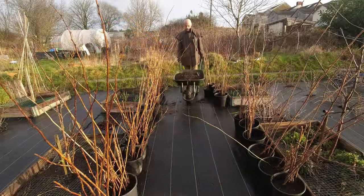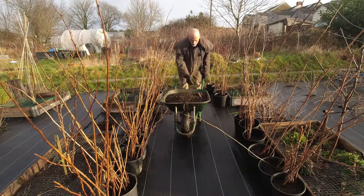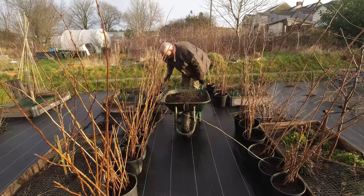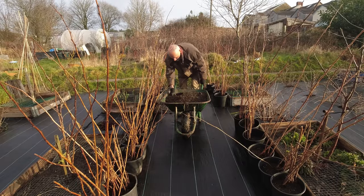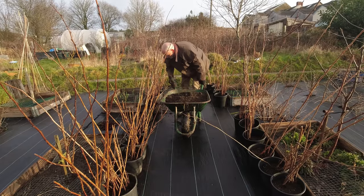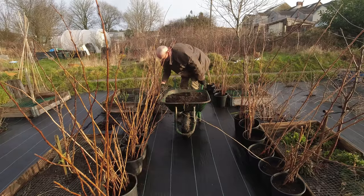Thank you Mr and Mrs Mole for saving me a lot of effort this morning! I'll just fill every one of these up to the brim if I can, and then they'll be ready for planting — hopefully that won't be too long. I can get them into the ground.